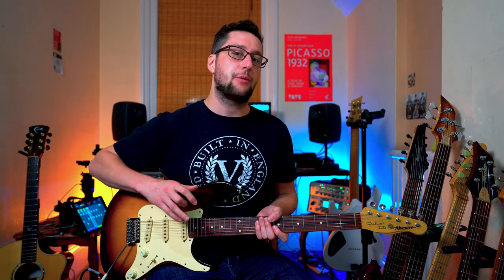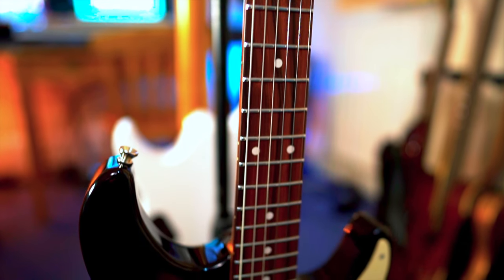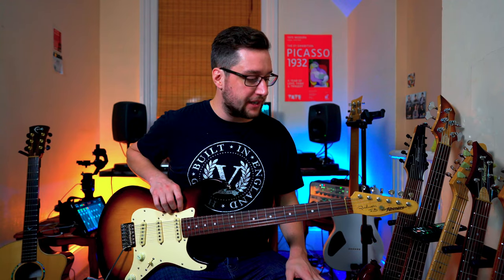I also wanted something that would have a little bit more of a radius. While I normally go for jumbo stainless steel frets, these frets are slightly smaller — I think they're nickel as well. The idea there is just so things are a little bit easier for bending and articulation. It's a really smooth and comfortable feeling neck, perfect for things like blues or the sort of Hendrix rocky vibe.